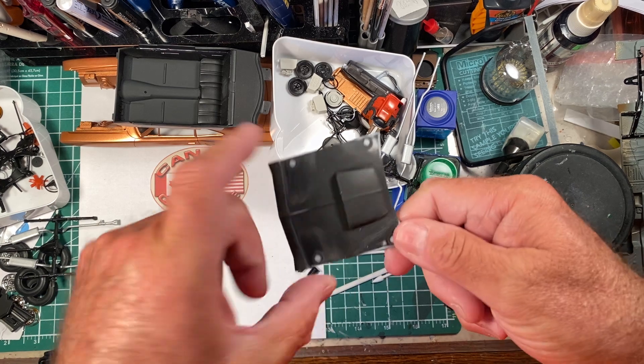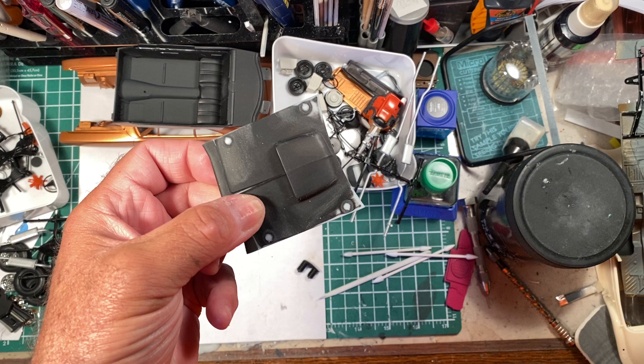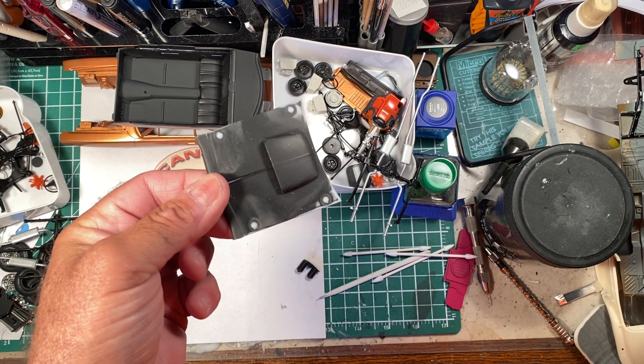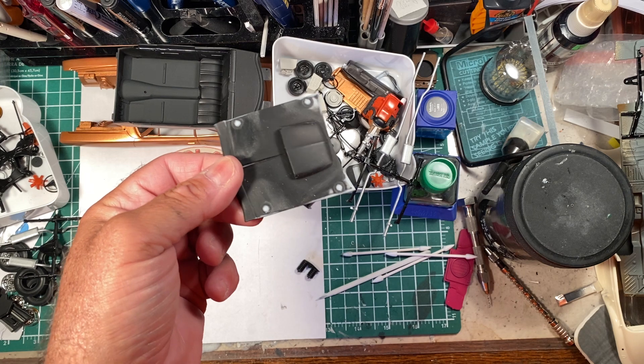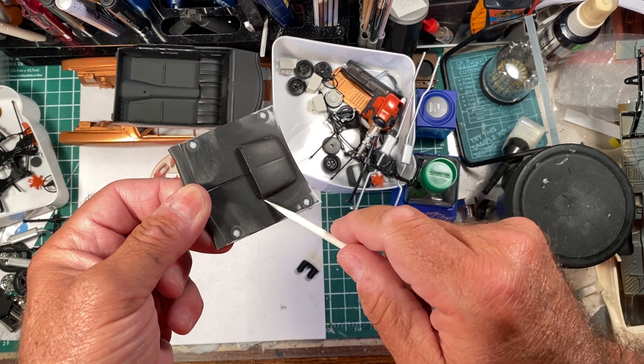The hood has been prepped for the photo etch kit. It got a coat of color a while back — not a thorough coat of color, but enough that it made it easier for me to see what I was doing with filling the seams.